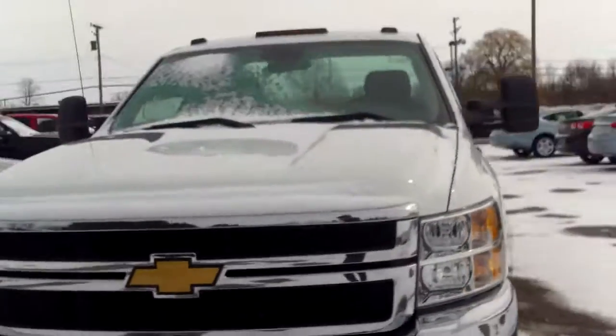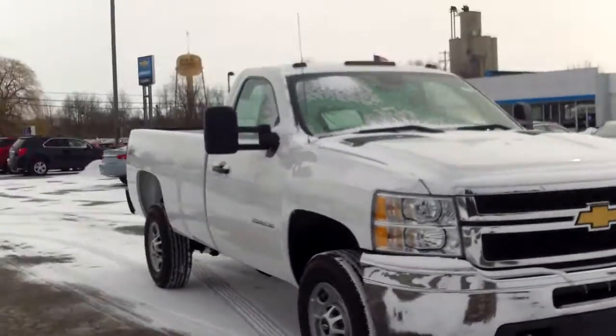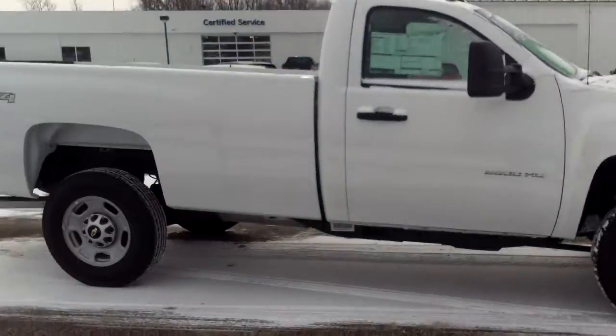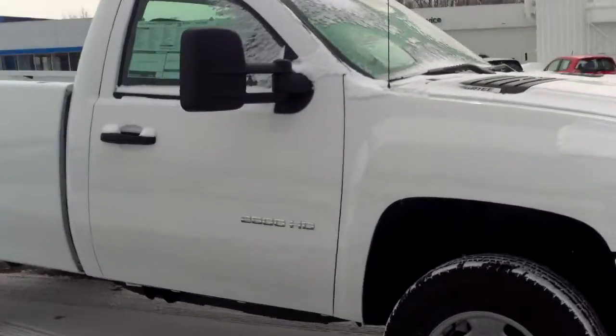Going back to it once again — 4-on-the-floor there. So pretty basic truck. Once again, Norman from Schaefer Chevrolet. Give me a call at 989-879-2211, or my personal cell phone — you can text at 989-313-6941. Or just shoot me an email back. Thank you very much for watching my video, hope you enjoyed it, hope it helps you out in your process. Thanks again.